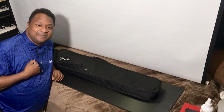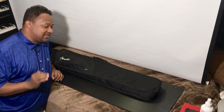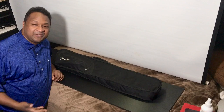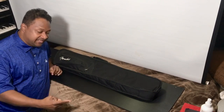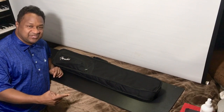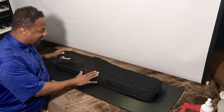Hey everybody, my name is Chris Nicholson. Today I want to talk about travel keyboards. I've done many travel keyboards in the past — my first one was the IK Multimedia Mini, which was a 37-key white keyboard, and then I upgraded to what I have right over here.